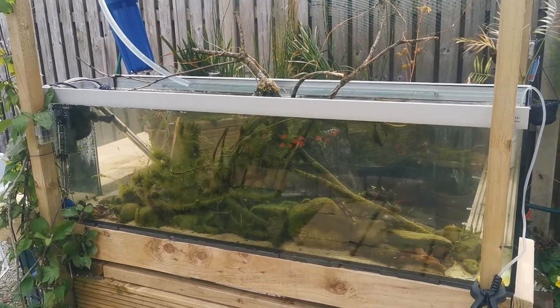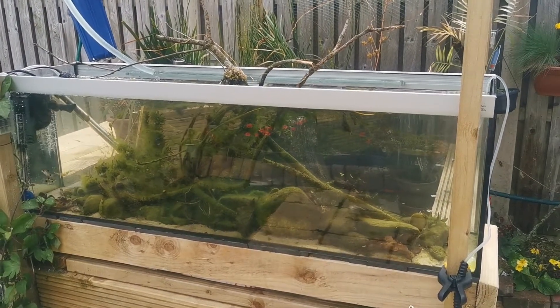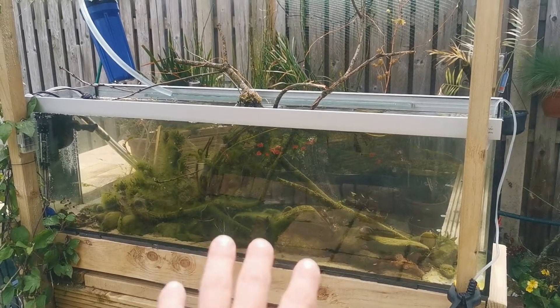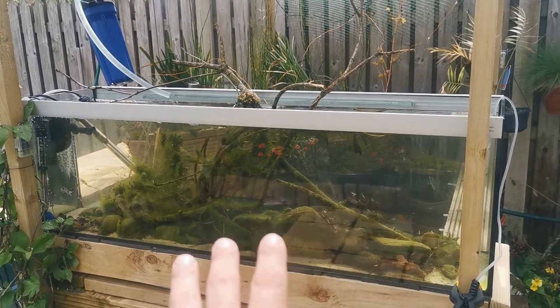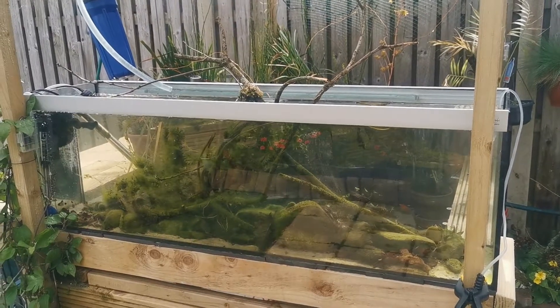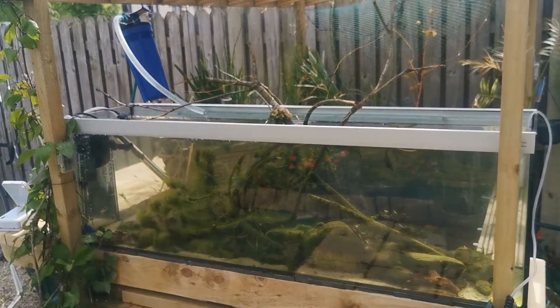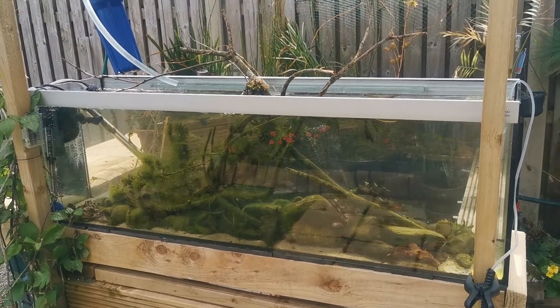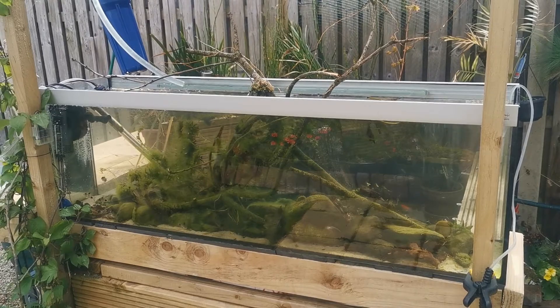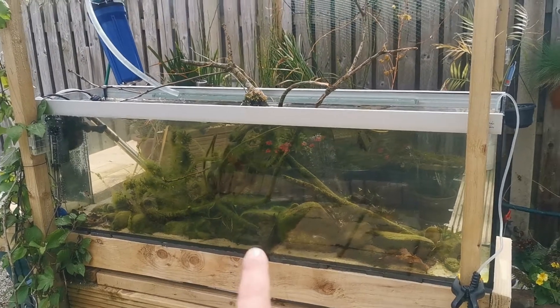I do it during the day — around lunchtime if I can — because the tank is getting a lot of sun, which prevents the water temperature from dropping when the fresh water comes in. None of the heaters are actually on at the moment, and the water got up to 21–22 degrees this morning just from the sunlight.